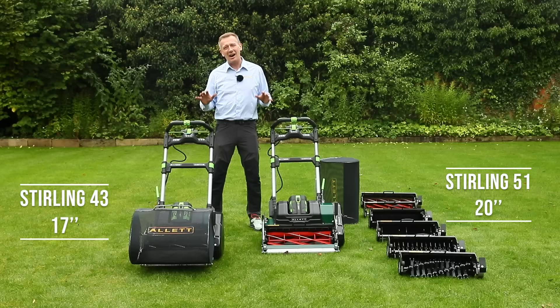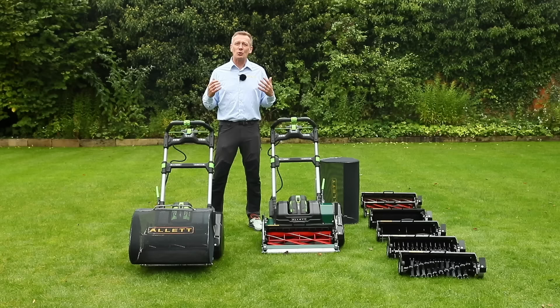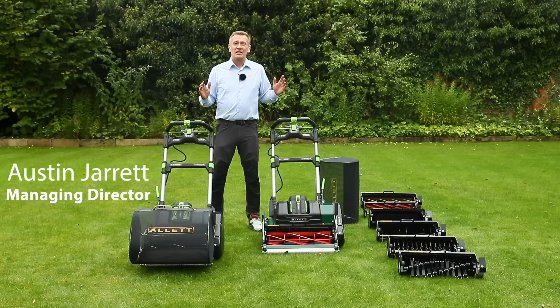Allett Stirling 43 and 51. This is about the highest level of mowing for the home lawn but also for bowling greens and cricket wickets. This is not just about lawn mowing but about lawn maintenance systems. Hello, my name is Austin Jarrett and I'm from Allett Mowers.